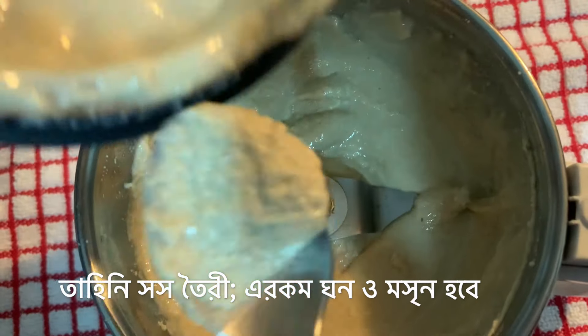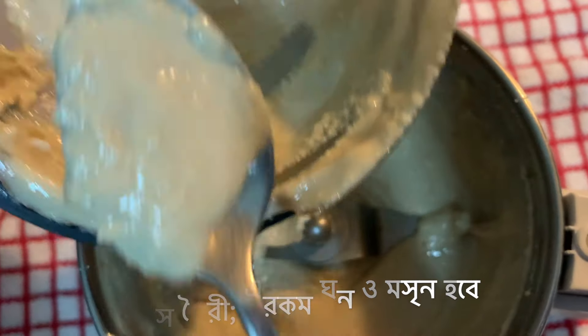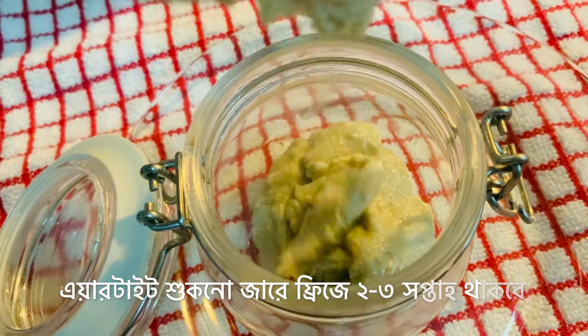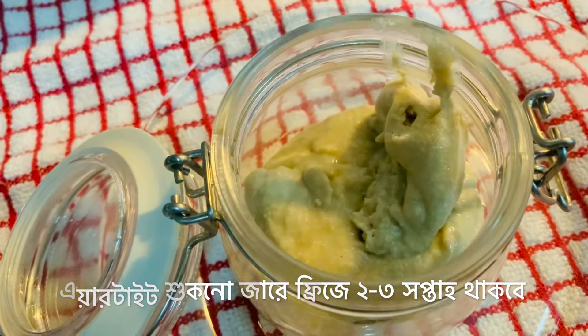I will show you when it's fully ground how it looks. This is exactly how your tahini sauce should look — thick, creamy, smooth, and shiny, with the rich flavor of all the toasted sesame seeds because all the oil has now been released. You can store this tahini sauce in a dry airtight container, preferably a glass canister, in your fridge.